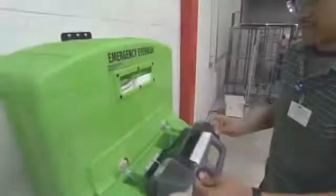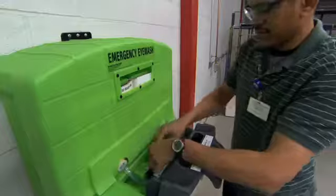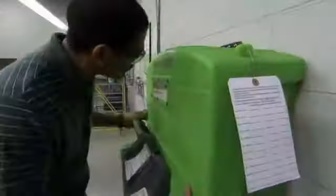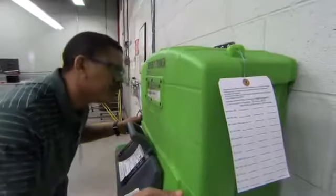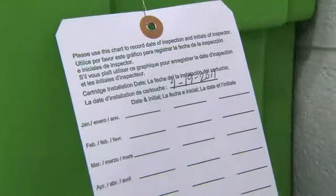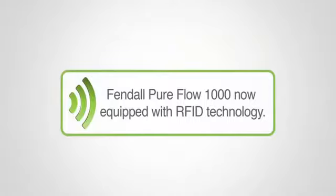Do not lift the activating door during inspection, as it will start fluid flow. Once fluid flow has started, it cannot be stopped. Be sure to inspect all eyewash stations monthly to ensure proper operating conditions per ANSI Z358.1. Inspection records must be kept with the unit. The Fendall PureFlow 1000 is now equipped with RFID technology, which saves time on inspections and record keeping. Please contact your local sales representative or Honeywell customer care for more information.